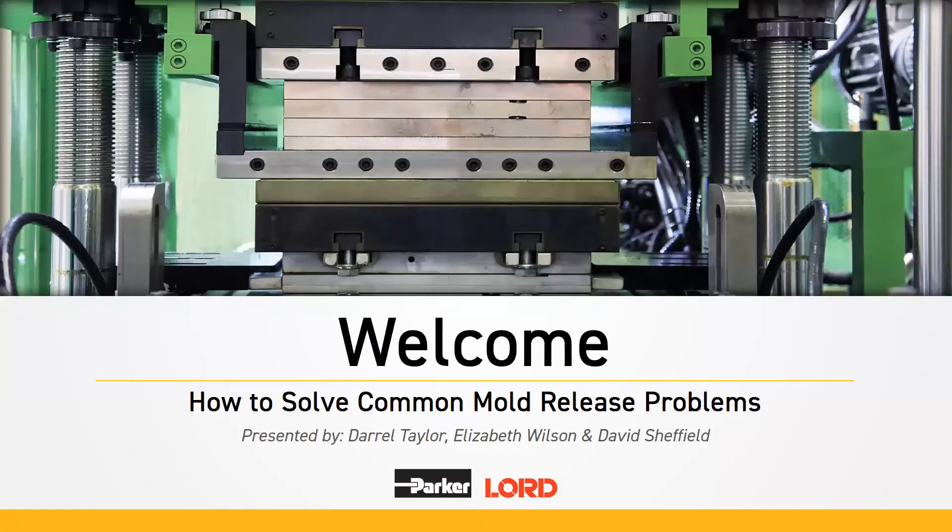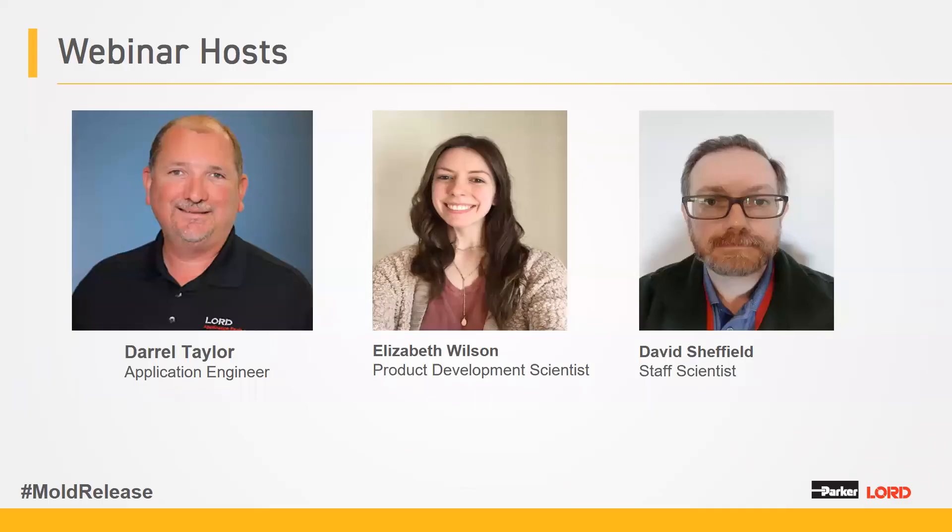Hello and thank you for joining today's webinar on How to Solve Common Mold Release Problems. My name is John Wolfe and I'm joined today with our presenters Daryl Taylor, Elizabeth Bullison, and David Shelfield.